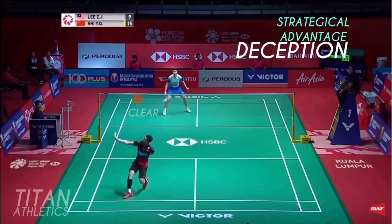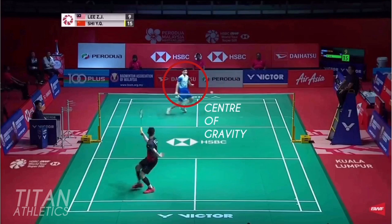You can see Shi guessed wrong by his upright posture — his center of gravity is further back so his legs move forward but his upper body is going back, the hallmark of an opponent who's been tricked. The shot causes big physical damage on Shi as you can appreciate from his huge stretch and bent back.